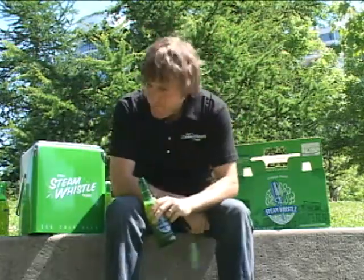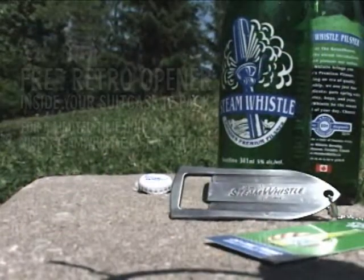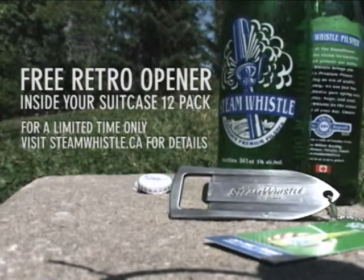Mmm, that's great. Thanks a lot for watching, cheers, have a great day. Steam Whistle Pilsner — do one thing really, really well.